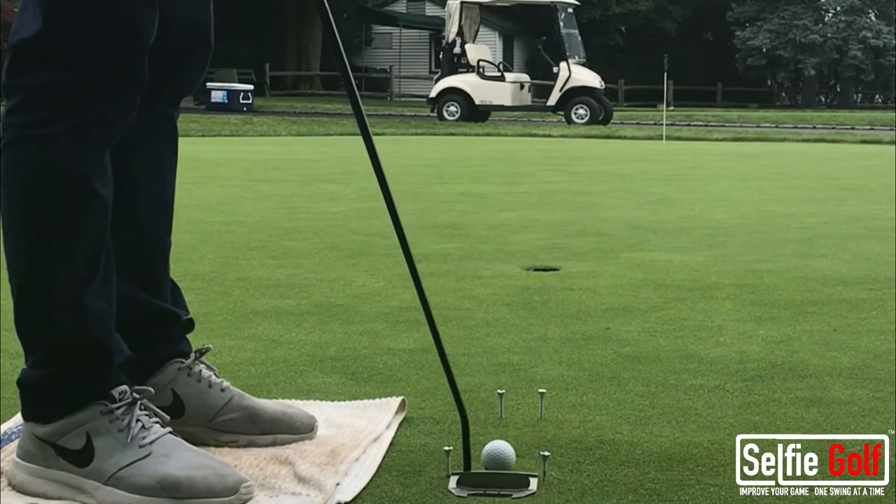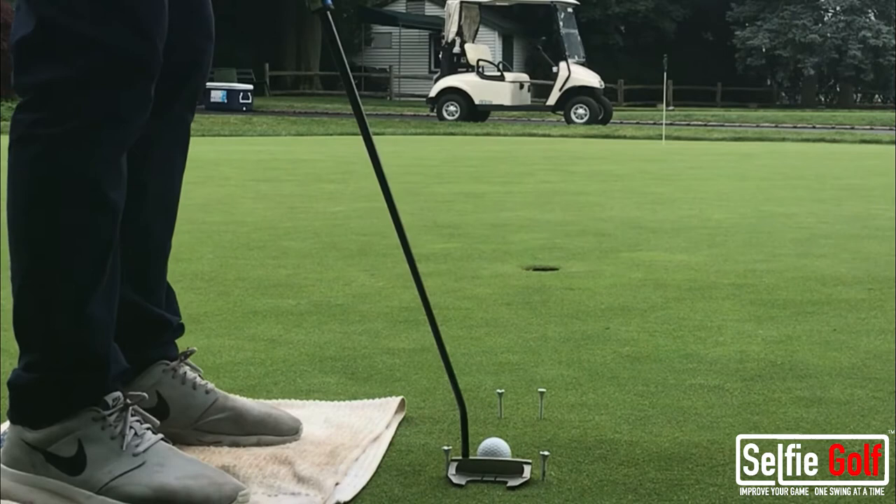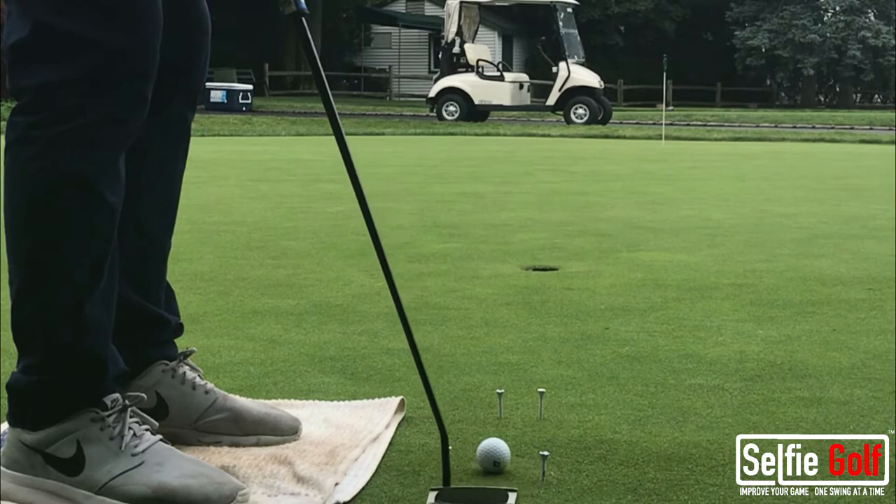So if you hit the left tee on the way through, obviously your face is closed. If you hit the right tee, your face is open. We want a square putter face on the way through. So again, I'm going to set it up — the ball is in between the tees — make a stroke.